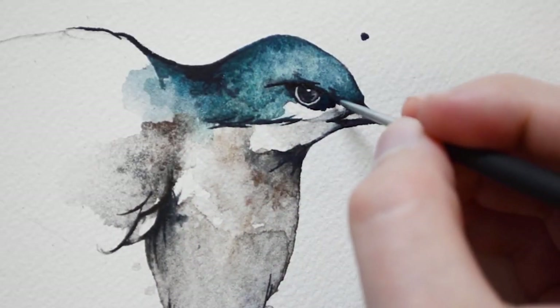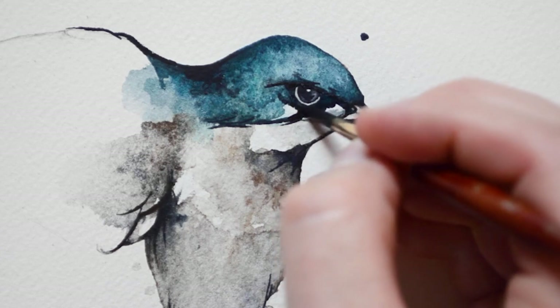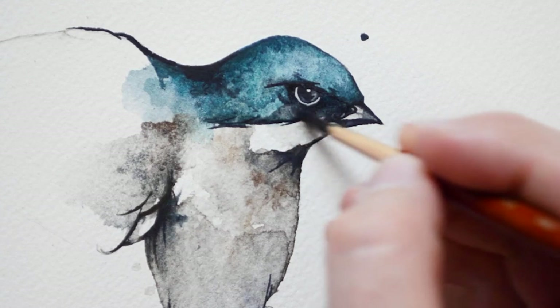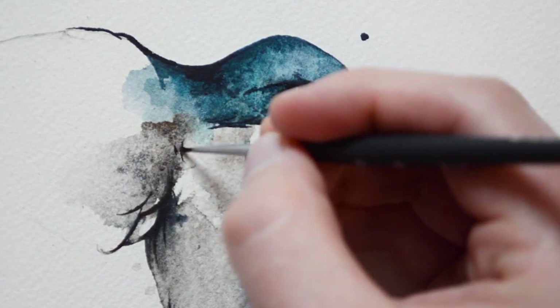The area under the swallow's eye is very dark, so I am using a grey paint. Here I am adding a few detail feathers using a small brush.